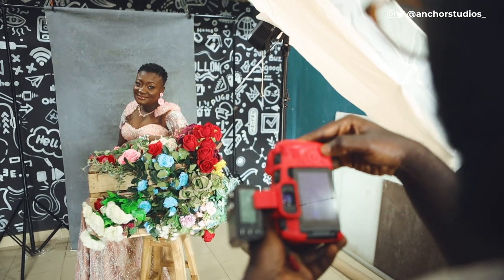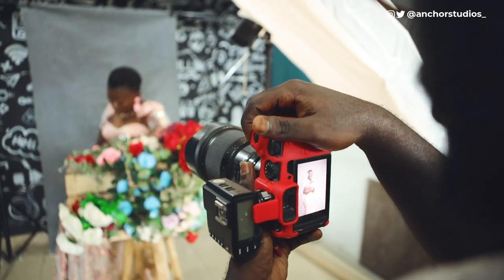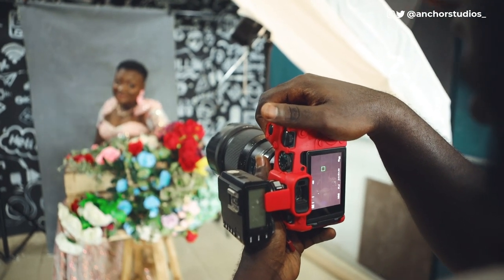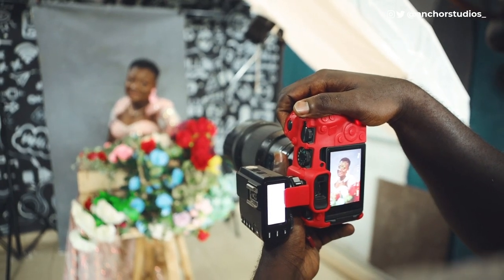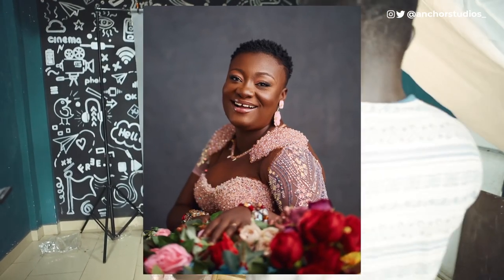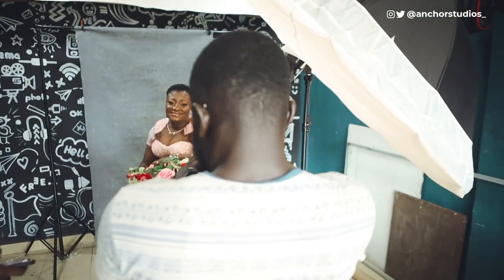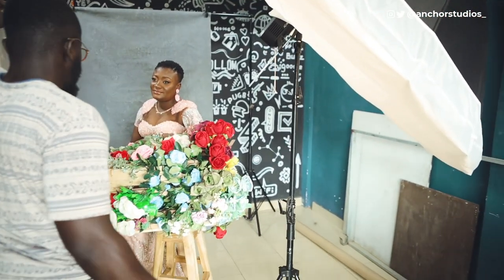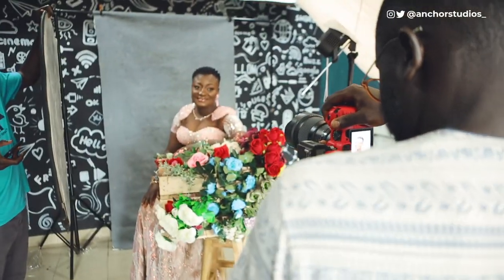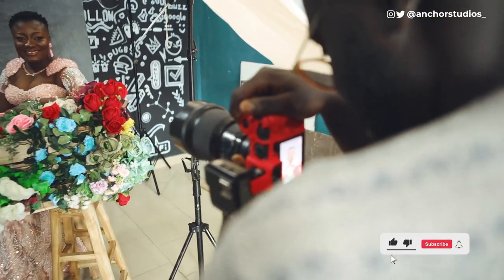Later on we switched to a different setup where I decided to use just one light, and we changed the backdrop to a canvas backdrop from Vintage House 360 — you can check them out on Instagram at vintage_house360. With this setup, I personally decided to use flowers to play around the whole idea of the set. I stacked my flowers on my stool and used that as a sort of table to help my subject relax on.